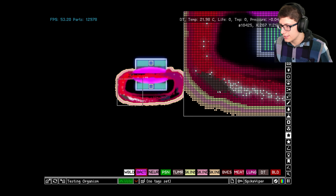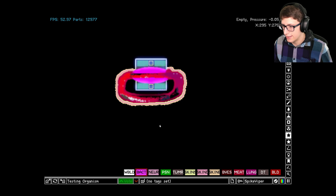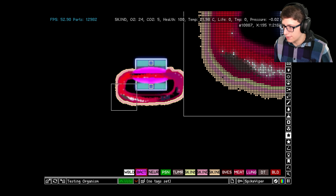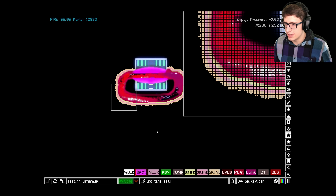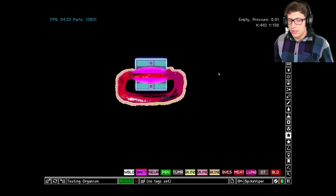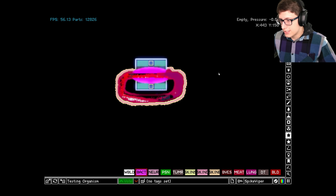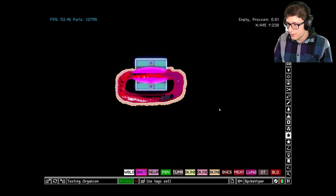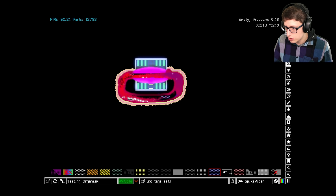It looks like the entire infection was dealt with — would you look at that! There is a little bit of damage from the infection but the entire organism was not destroyed. The immune system is able to protect the organism. Even though we have a little bit of clogging going on here, I can fix that by putting a fan here to ensure the stuff is getting moved.